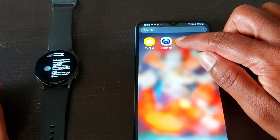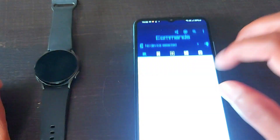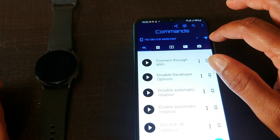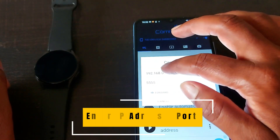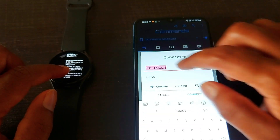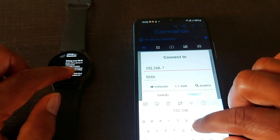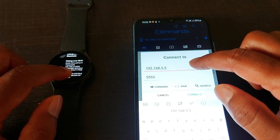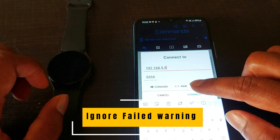Now open the BugJaeger app on your paired smartphone. Agree to the terms, then click on the plugin option and enter your IP address — mine is 192.168.55.55. After that, 5555 is the port. Now click the Connect button.